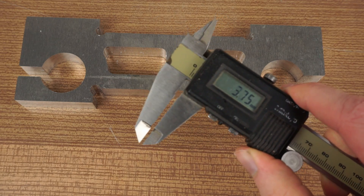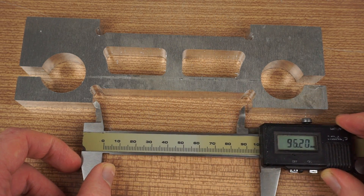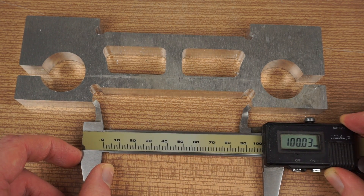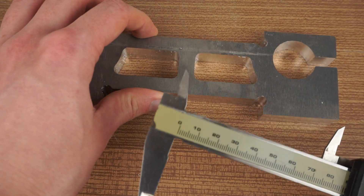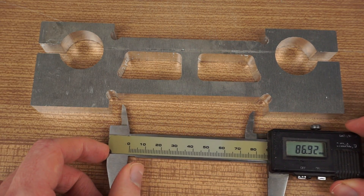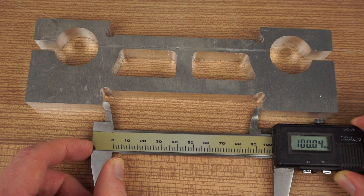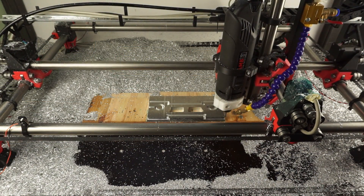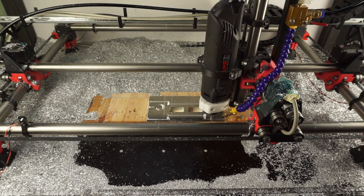Lastly, some thoughts about dimensional accuracy. Usually, parts will be slightly oversized after the finishing pass, so by measuring the part and doing another pass with some negative stock to leave, it is possible to quite easily get within a tenth of a millimeter to your desired value. But keep in mind that perpendicularity of the axes as well as straightness play a big role as well. The mostly printed CNC allows you to adjust those slightly, however you probably aren't able to get them just perfect. But it's a fairly cheap CNC router, so I'm okay with that.